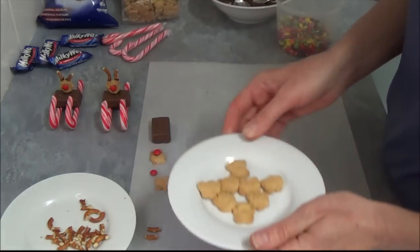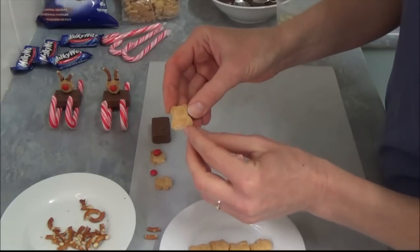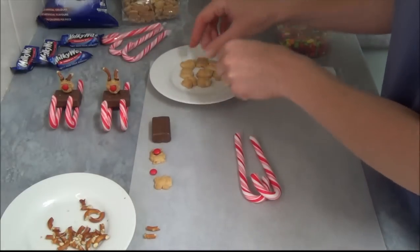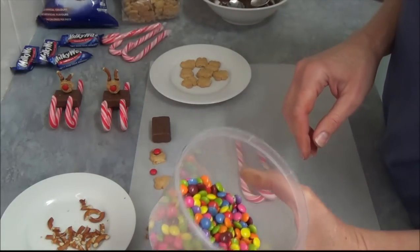And what we've done with our tiny bears — we cut the legs off because it's easier to place them. Then we have melted chocolate and some mini M&Ms.